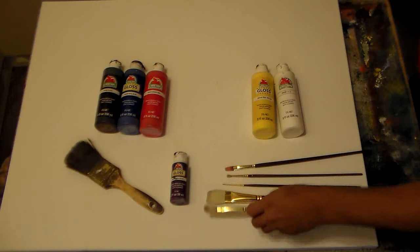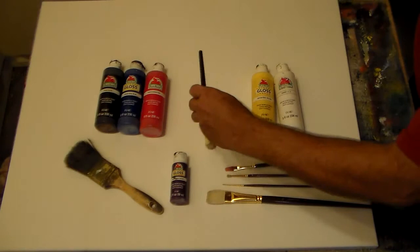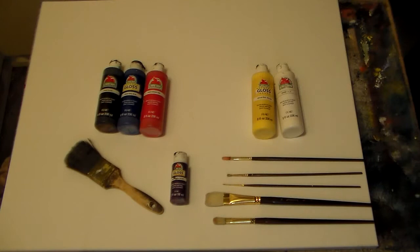If I want a wider line with more general coverage, I'll use this filbert — see how the brush spreads out when you push down on it? You can scrub in color like that. I may use this flat as well, I may not. And then I've got a smaller filbert here too. All of these are natural hair brushes.